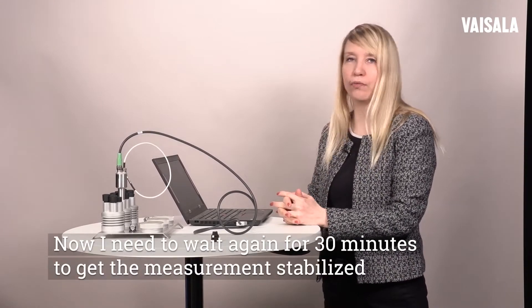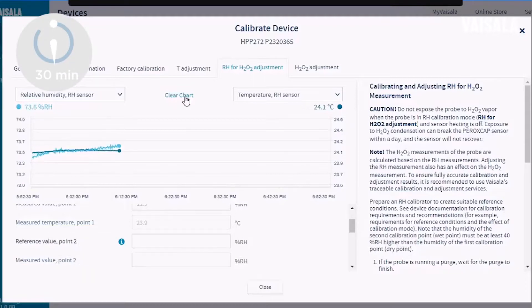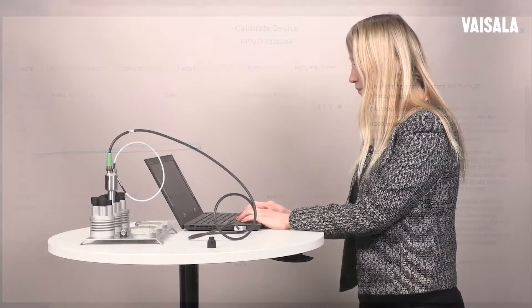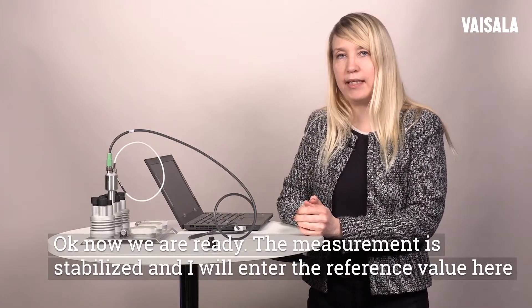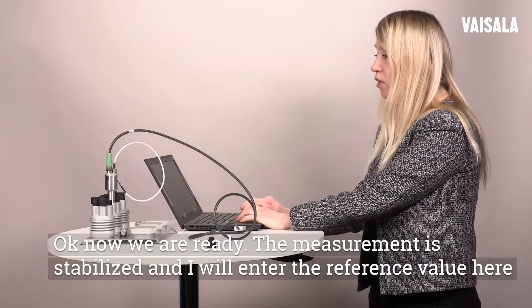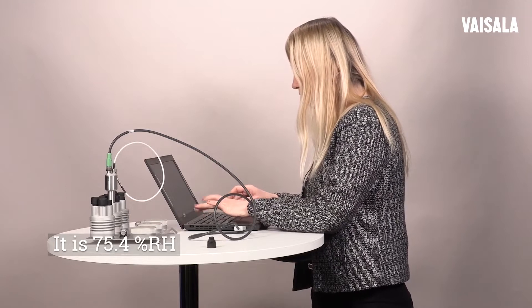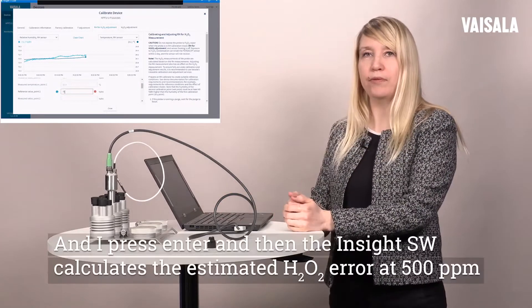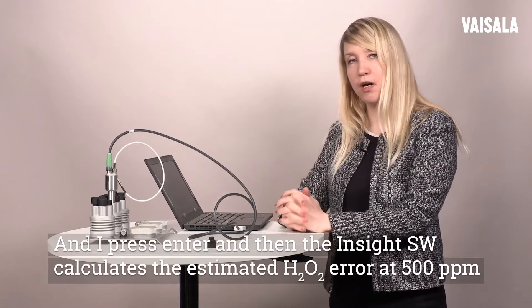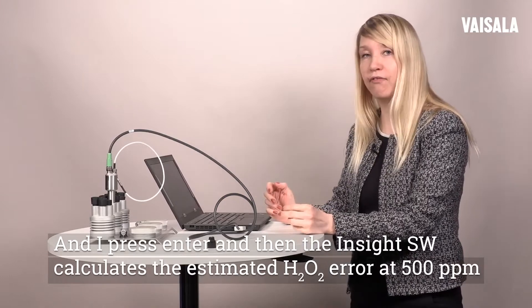Now I need to wait again 30 minutes to get the measurement stabilized. Okay, now we are ready. The measurement is stabilized and I will enter the reference value here. It is 75.4. I press enter and then the Inside PC software calculates the estimated H2O2 error at 500 ppm.